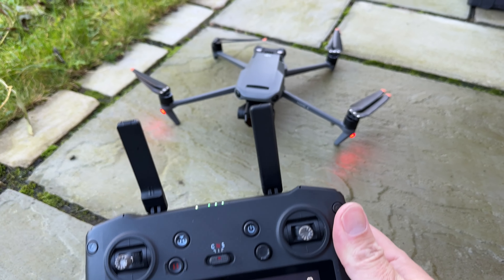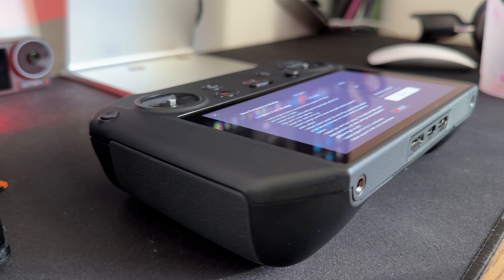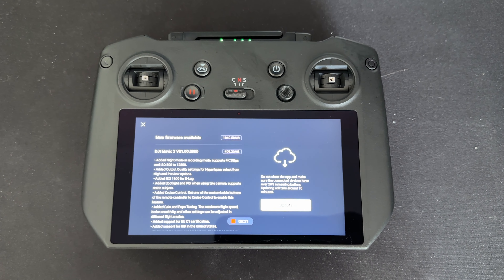A firmware update has just been released. It's a big update and it's going to give you all of those features on your current DJI Mavic 3, including that C1 certification too. I'm going to go through really quickly some of the key things you get, and then you can go and update and have really good fun flying.